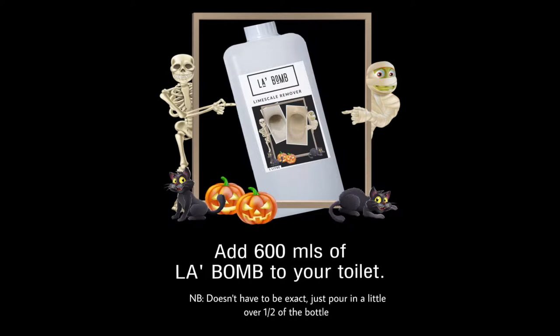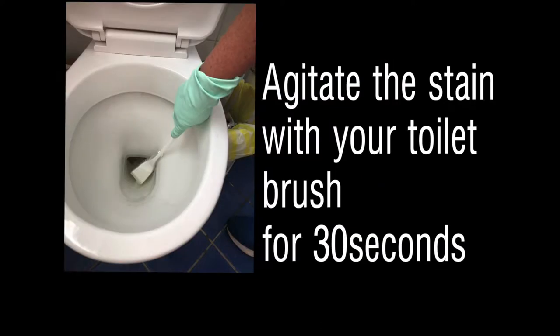Then add about 600 mils to your toilet. Then you want to agitate your toilet with the toilet brush for about 30 seconds and then chill out.